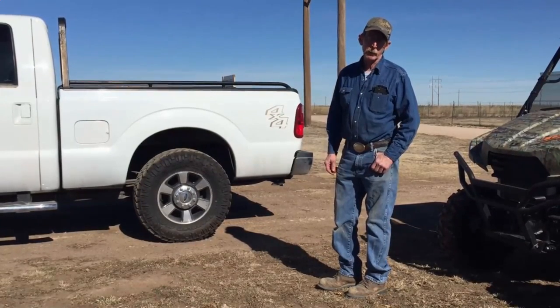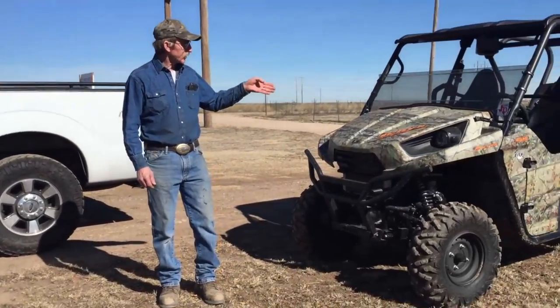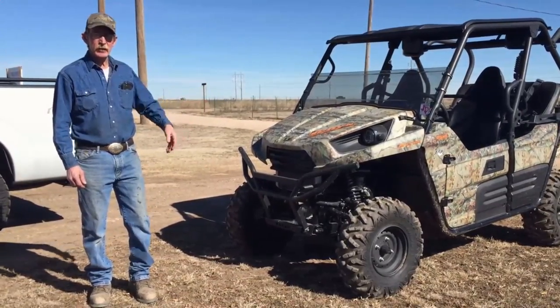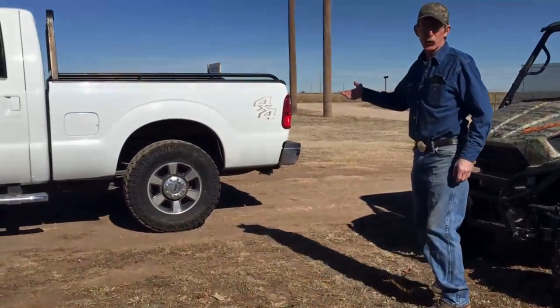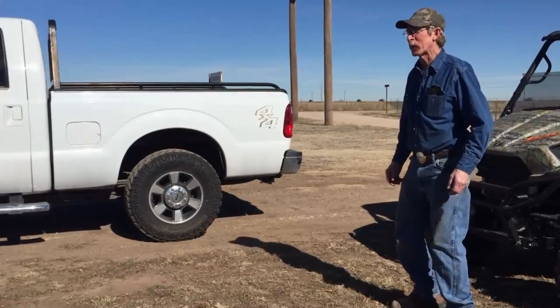Hi, I'm TJ from Humbleweed Manufacturing. We've got a problem here today — we've got to fit this 10-foot UTV into the back of this short bed pickup. So what are we going to do? Follow me and I'll show you.